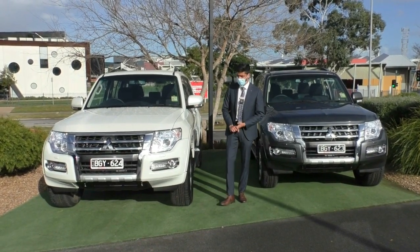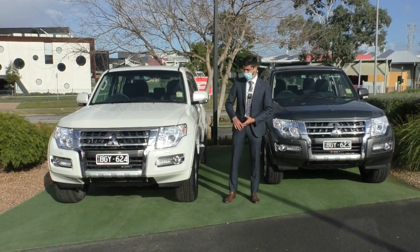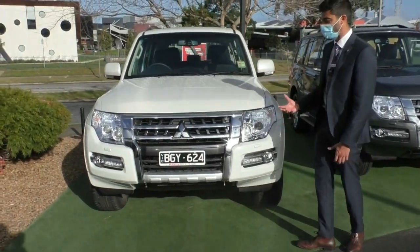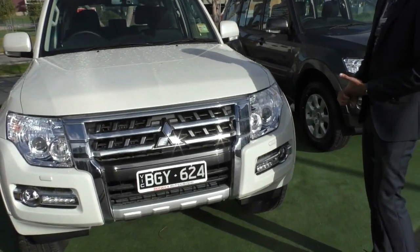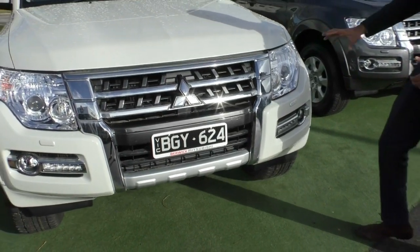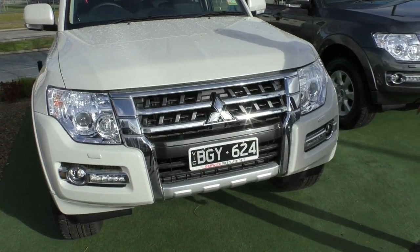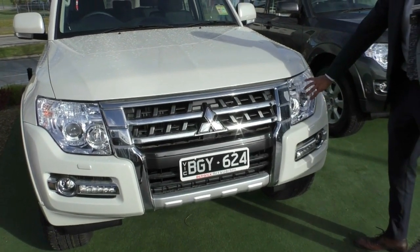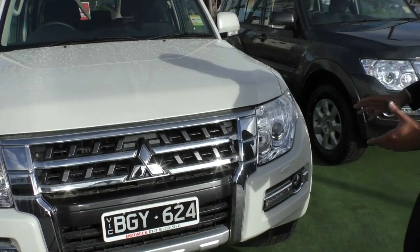We'll run through this vehicle — we have both here to demonstrate the two different colours. Starting off on the front end of the Pajero, you've got that very iconic front bar. This shape has not changed for pretty much the last 10 years, and you don't want to change something that is already doing so well. At the front of the car you've got that chrome front grille with the Mitsubishi badging right in the middle, beautiful big headlights which are going to give you a really good dispersion of light, with projector globes, high beam lights and indicator lamps all fitted into that one big headlight.